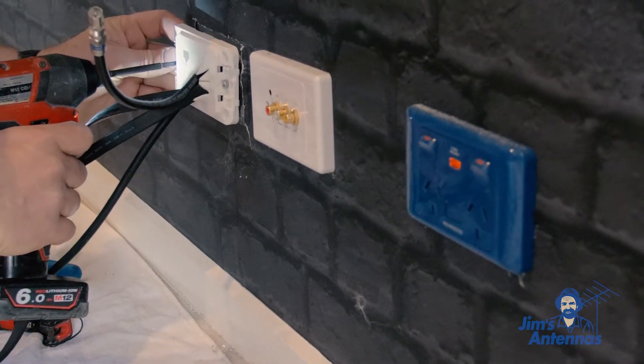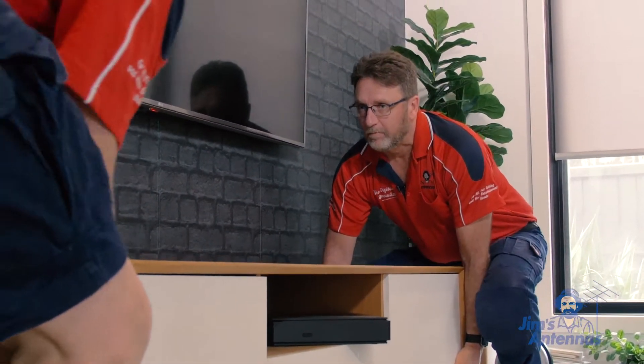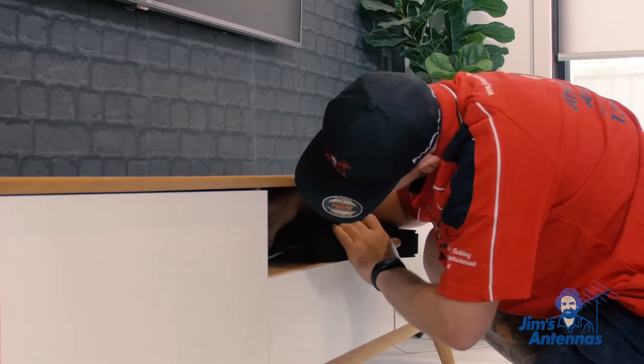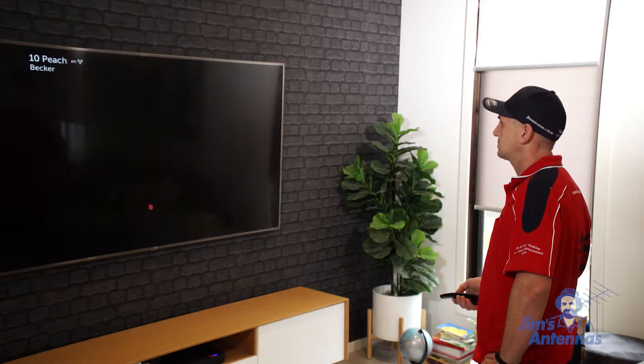Finally, we're going to connect all the cables to our media devices and put the cabinet back in place. We're going to make sure that all the devices are connected properly and the TV is tuned.